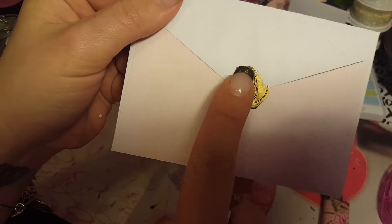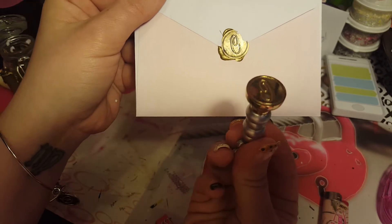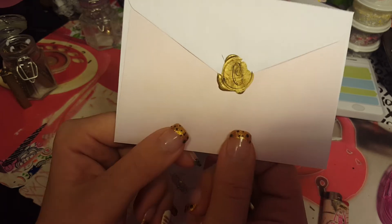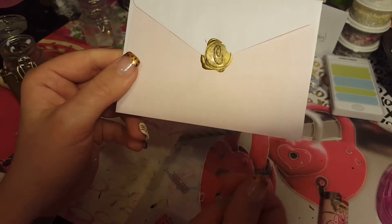It says C for Crystal. It's not hot anymore — not at all. It instantly cools down and it has sealed my letter.